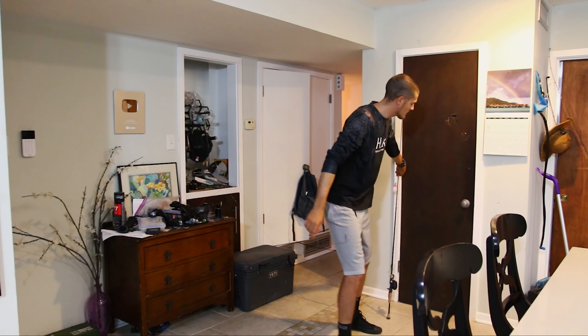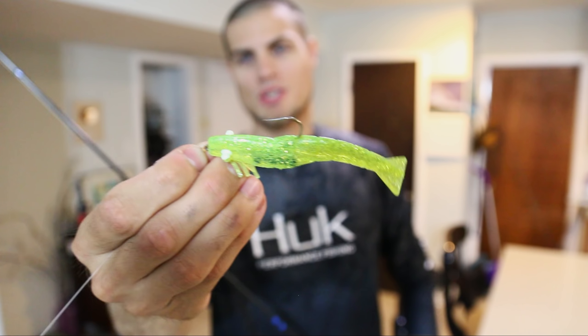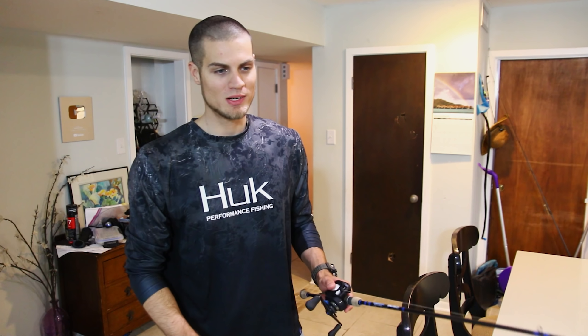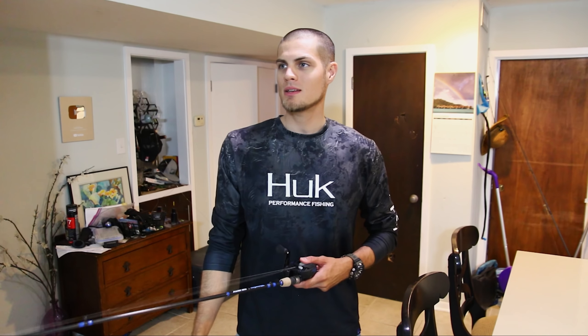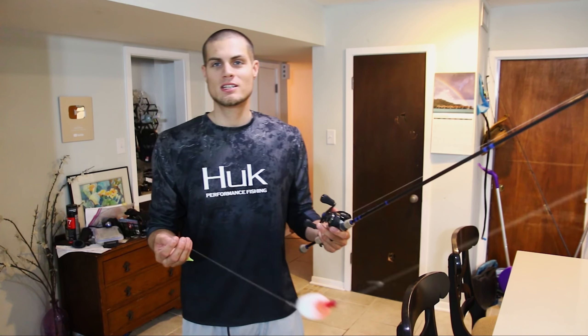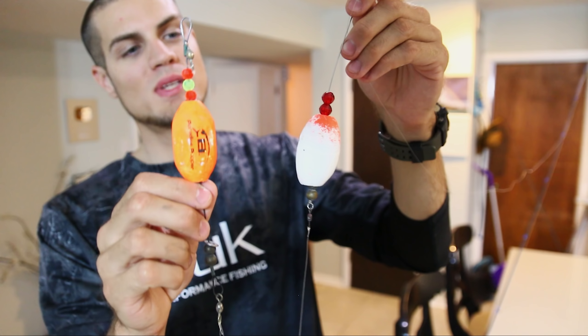For about the last year there's been one fishing technique I haven't been doing and it should have been - the popping cork. It's just too good. We're gonna be throwing the DOA shrimp on the bottom of that popping cork. I want to use this because all day I was fishing with my buddies Jeff and Drew and the water was just super churned up. The popping cork was a good choice - it was so windy. I hooked up on a giant redfish inshore, probably my PB inshore on a lure - about 36-37 inches, right here on the popping cork.